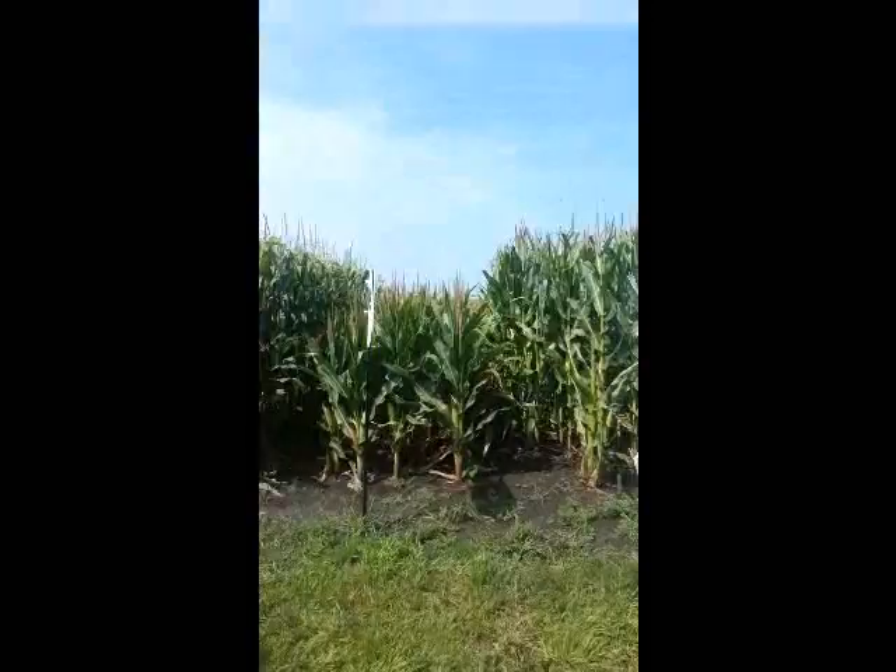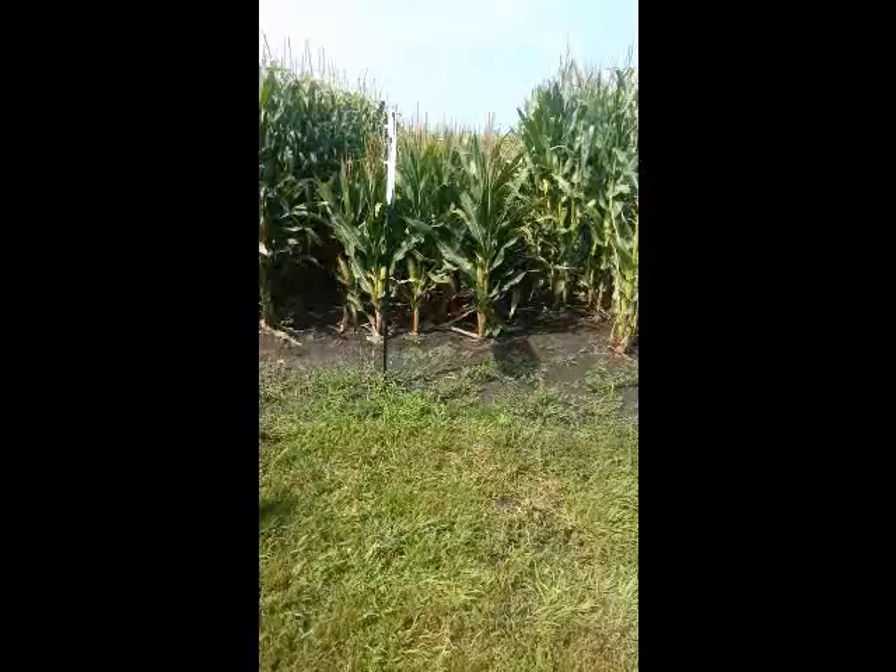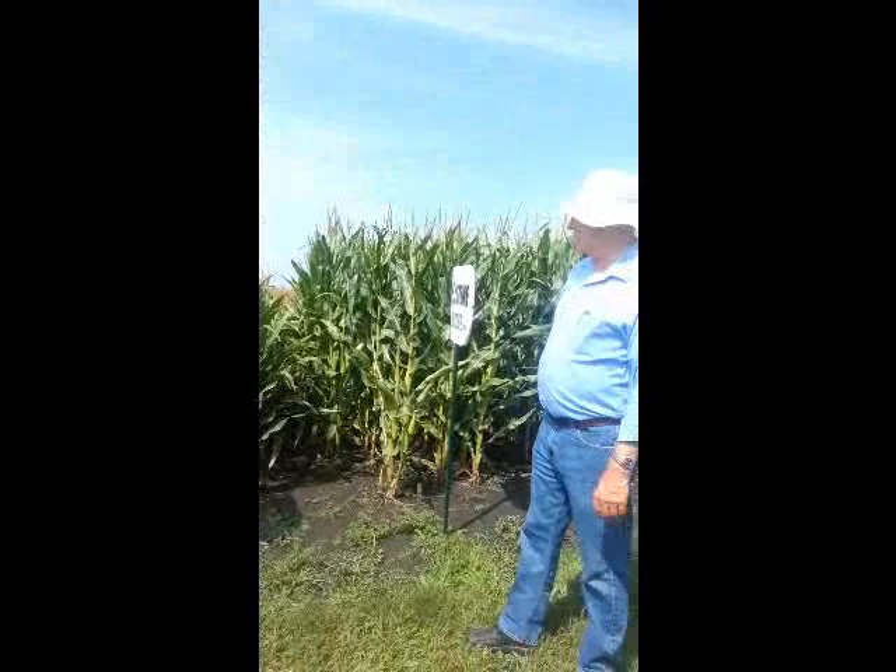On this hybrid, please note there are spindly little no-count stalks on it, and spindly little no-count ears on it. People just can't believe you can get those kind of ears on those kind of plants.